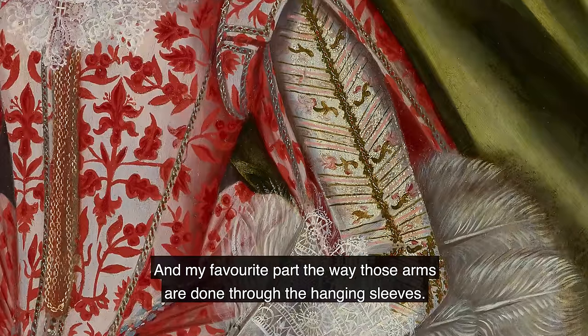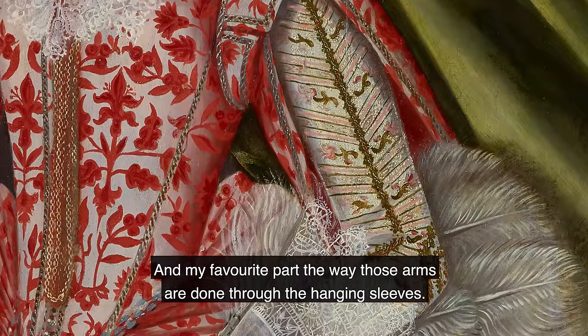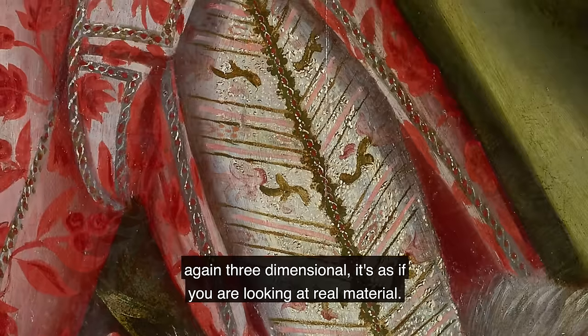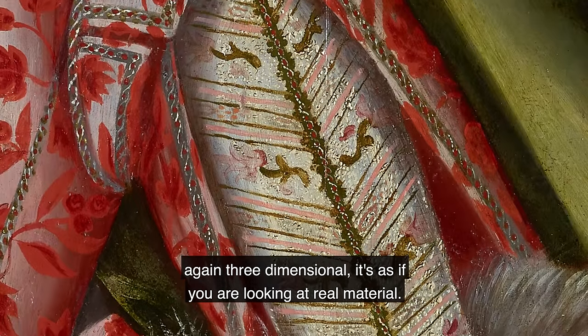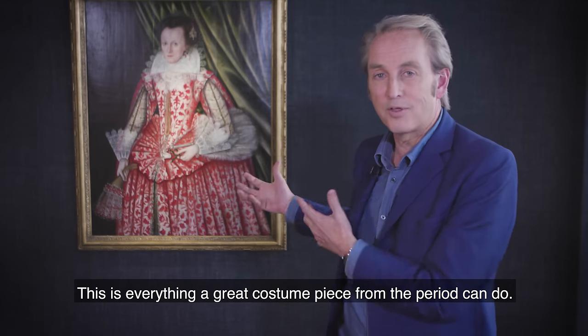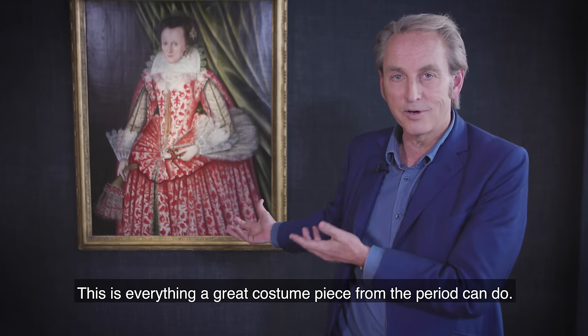And my favorite part — the way those arms are done through the hanging sleeves. If you look at the surface you can see that it's raised, again three-dimensional, as if you're looking at real material. Is this illusion? Is this reality? This is everything a great costume piece from the period can do.